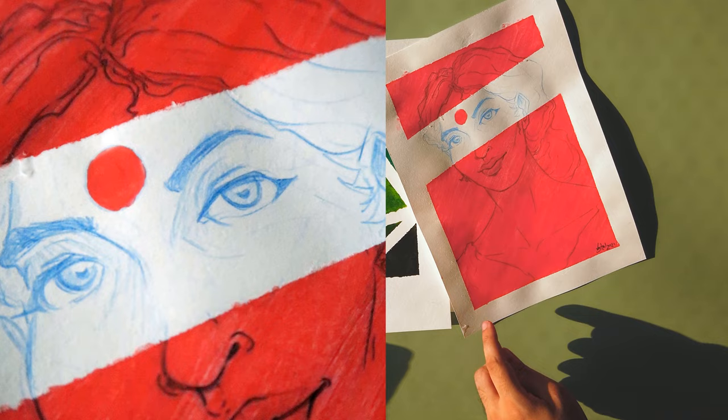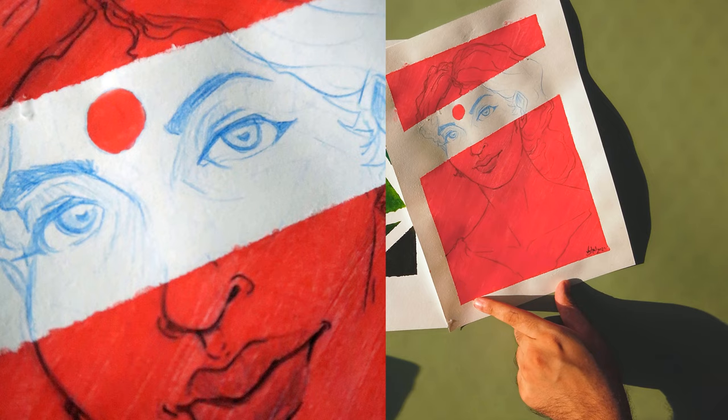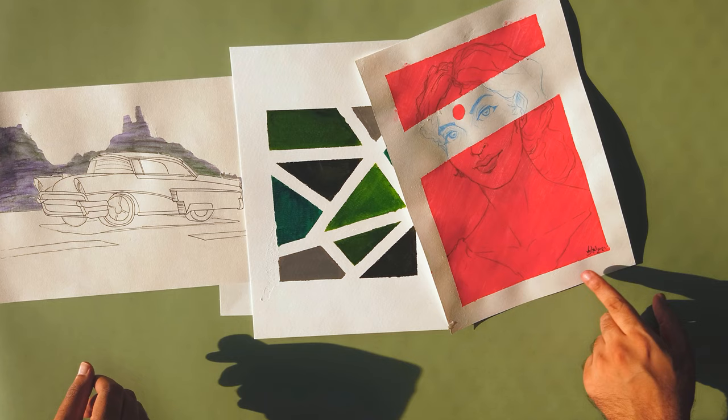I guess technically gouache should be thicker than acrylic going down. But even so, you don't get those nice, satisfyingly clean edges. And I'm sure there are people who watch ASMR videos of satisfying masking tape pulls — that's actually a thing that happens, especially for artists.